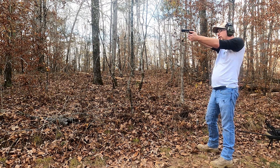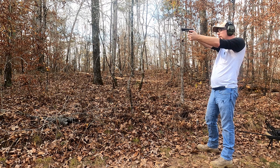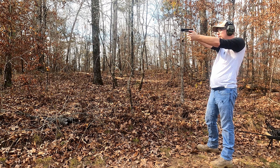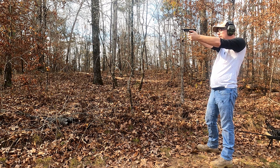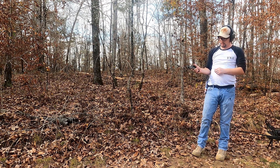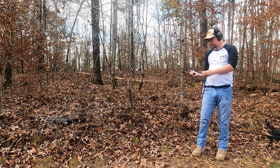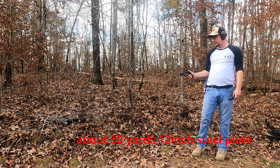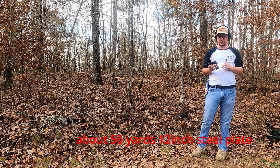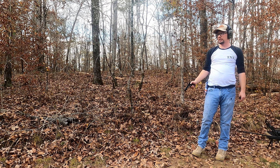The trigger pull on this thing is not great. One-handed, there's a tendency to push the trigger a little bit, and it does not perform particularly well at range. The sights on this are not as good as what we see on modern 1911s, and certainly not as good as what I'm used to shooting. Accuracy suffers because of it.